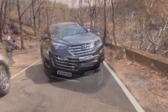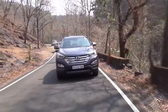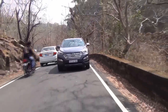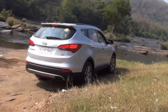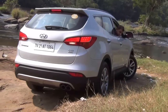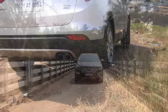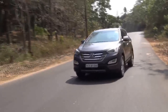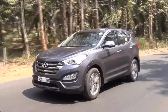It gets a 2.2 litre CRDI unit with a peak power of around 197 PS. The torque is mind boggling — on the manual transmission version it is around 420 Nm and on the automatic version it is around 445 Nm. That is a lot of torque for a car of this size and it reflects in the performance. When you press hard on the throttle, it gives you a very good punch and the gear shift is smooth. It pulls the car like anything. You can get a six-speed manual or a six-speed automatic transmission on the Hyundai Santa Fe.